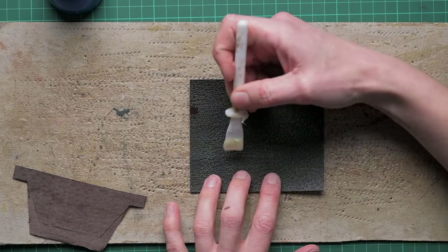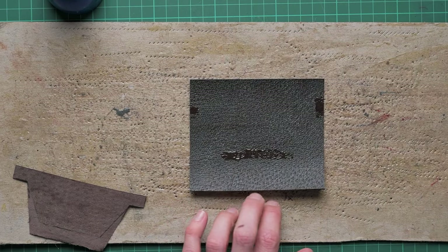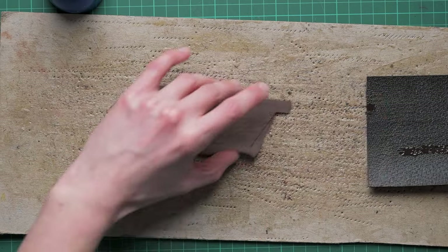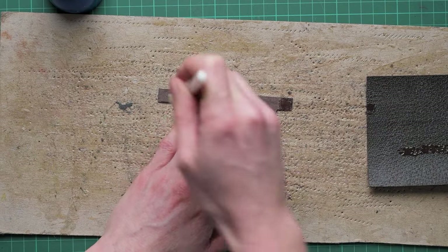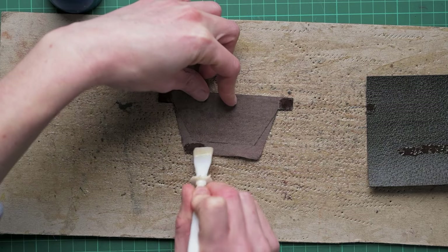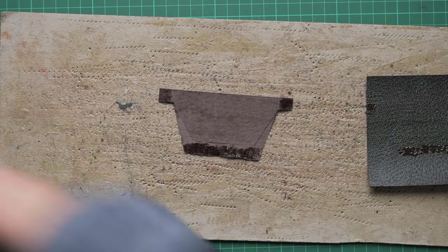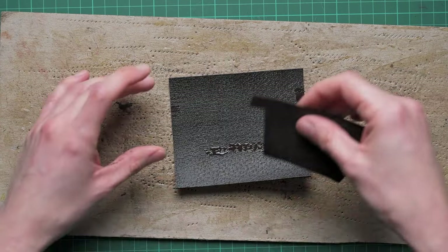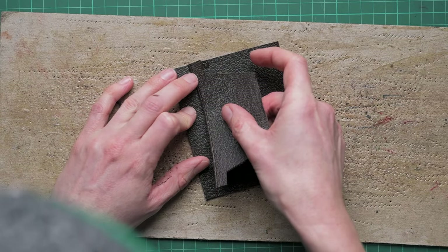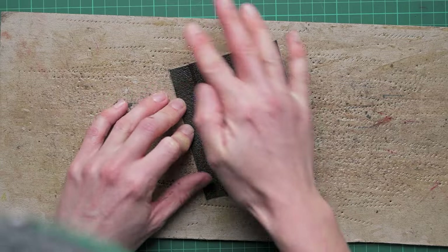I am using contact adhesive for this — the one I like most is Bostick 6092, but there are other options available that will be perfectly fine for making this wallet. As we're using contact adhesive, we need to make sure we put glue on both areas that we want the component to stick to, and then we can stick the first of our T-slots in place.